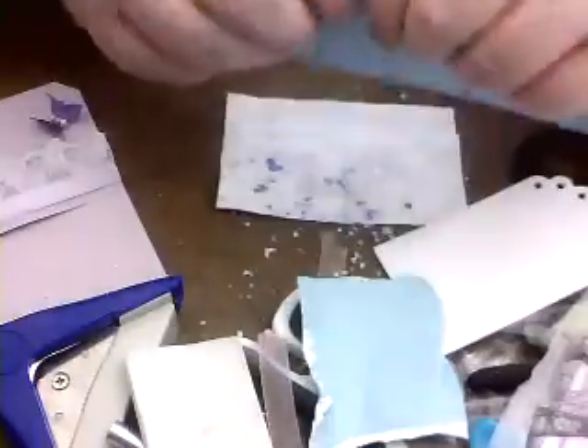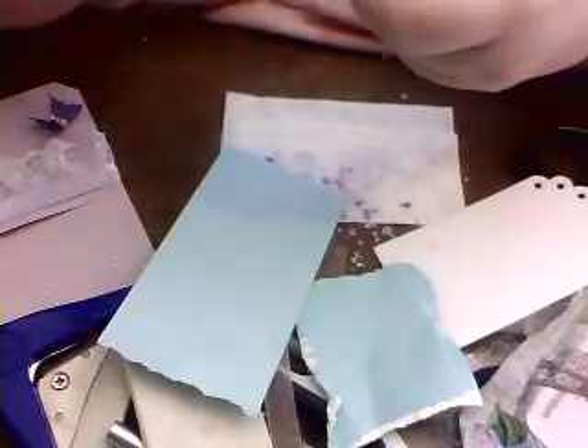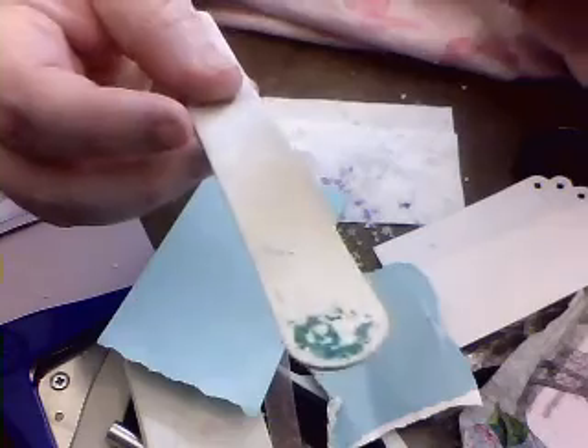Then we've got the good old emery board. And again I'll just tear a bit off — you'll see there's nothing on it at all — and then you'll just roughen it up with that. And you can be as light or as heavy as you like with them; makes no difference. As I said, that's a great wee tool and you can pick up packs of them from pound shops.